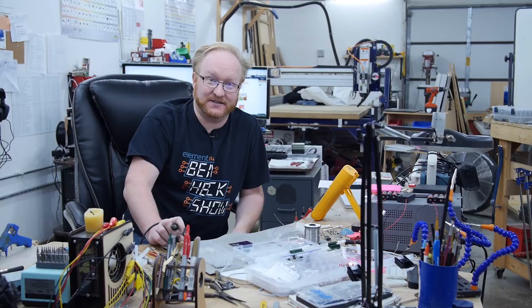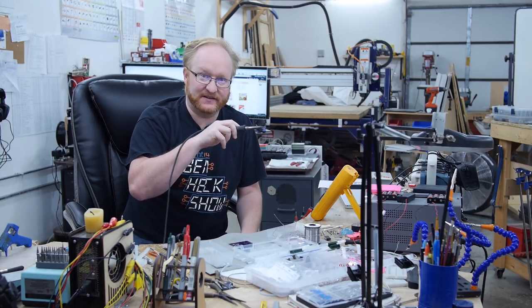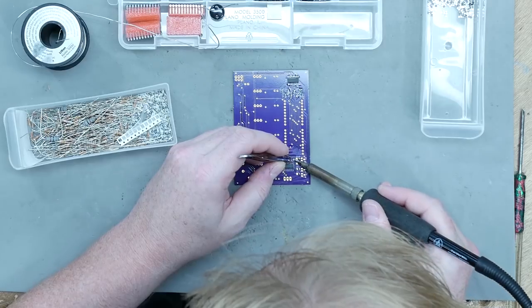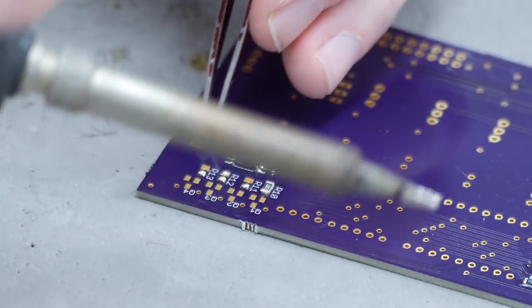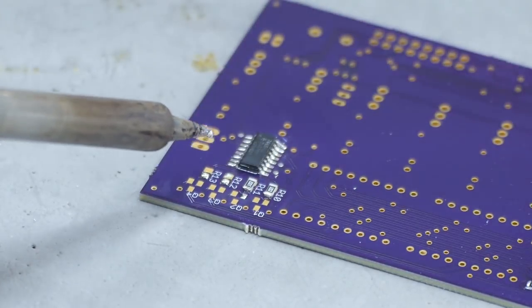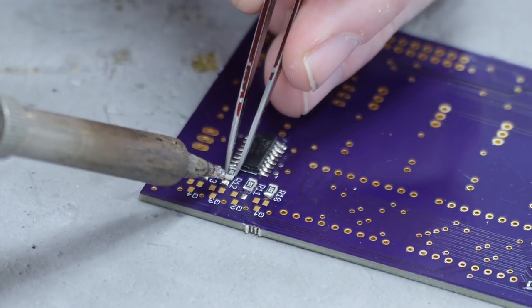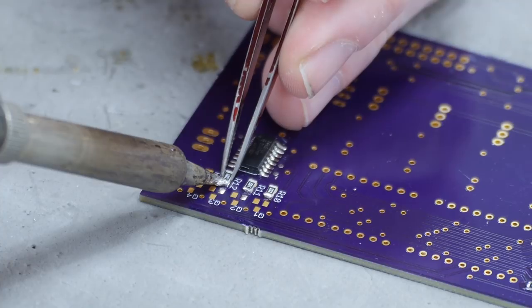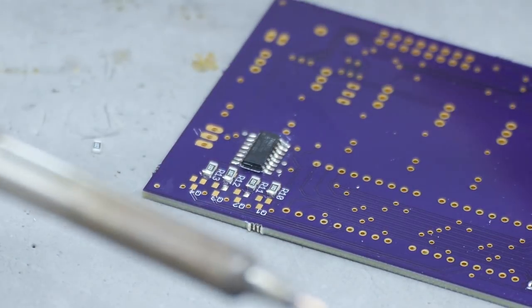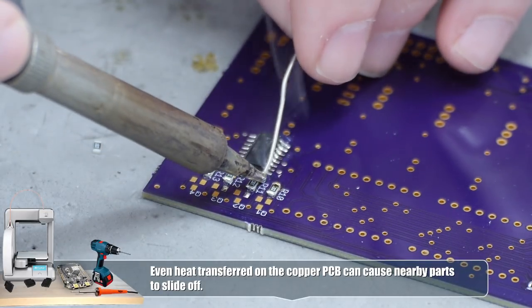Your handedness is actually fairly important in soldering. I'm right-handed, so I tend to solder things from left to right. Here's a good example — I have these four resistors to the left of some transistors. I'm going to solder in the resistors first. My iron is going off to the right because I'm right-handed. If those transistors were in place before I did this, I might bump into them. By soldering from left to right with the iron in my right hand, that avoids conflicts and prevents accidentally heating already-placed parts.